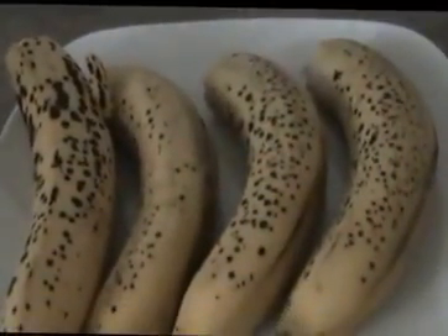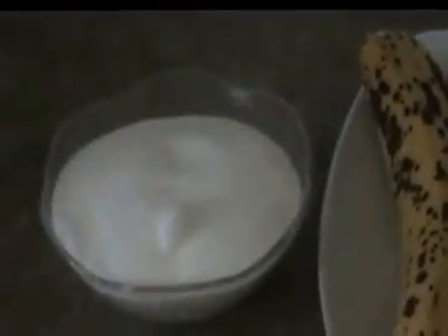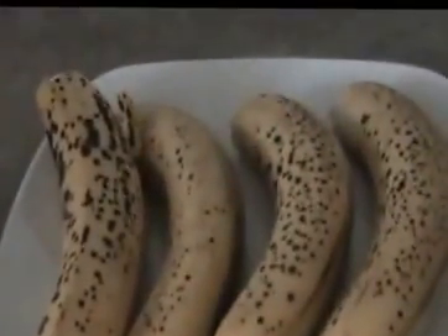I am going to show the first ingredient. I am going to use four bananas. Add 1 cup of sugar. Add 3 tablespoons of butter. Instead of butter, you can use ghee.